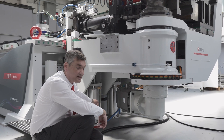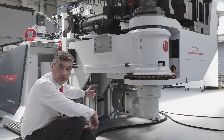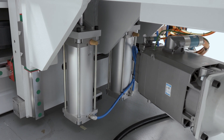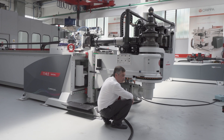Another characteristic is that we have a pneumatic balancing system that allows us to reduce energy consumption, but also the power that we need to move the bending head vertically — meaning the Z-axis of the machine.